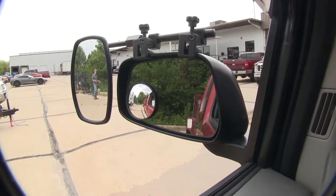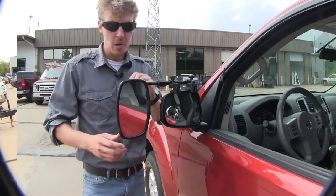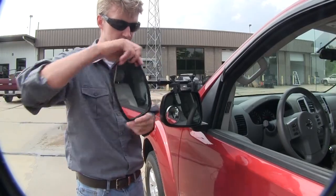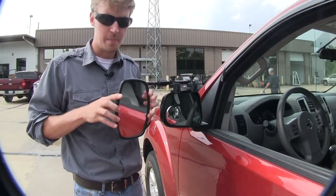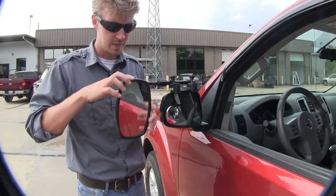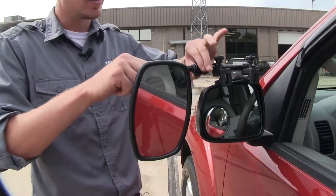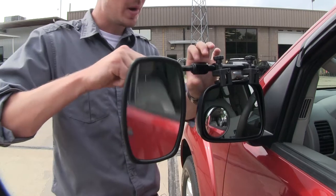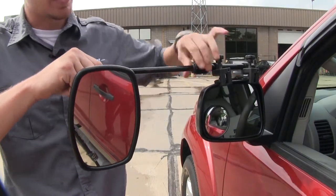If I take a few steps in towards my trailer, this is the view you'd get with just your factory mirror. The mirror can be rotated 360 degrees and can be adjusted to most angles. If we loosen up the large nut right here, it allows us to extend our mirror out to further suit our towing needs. Once we've got it set, we can just tighten it back down.